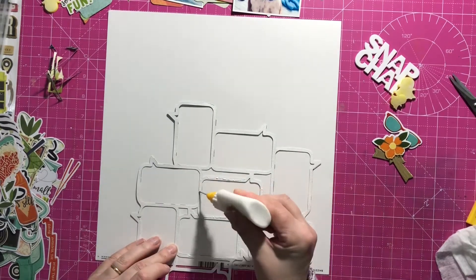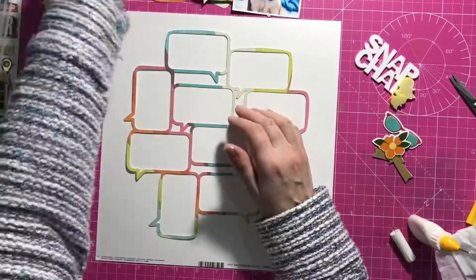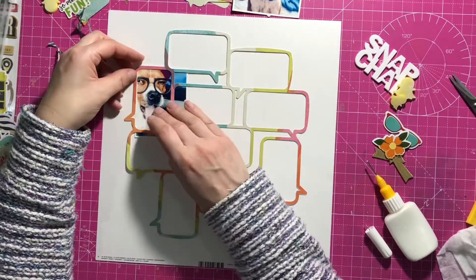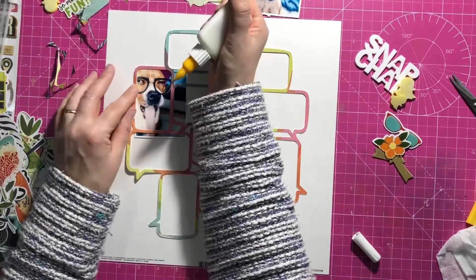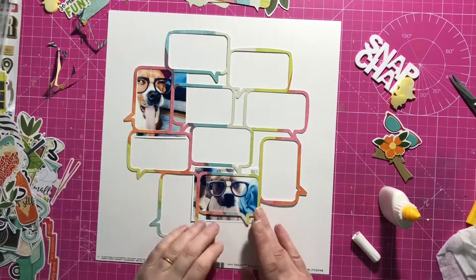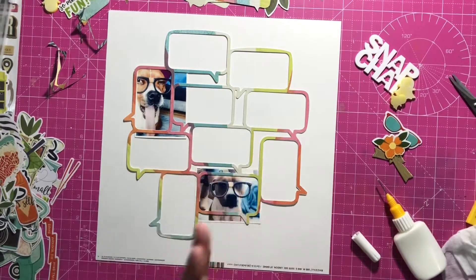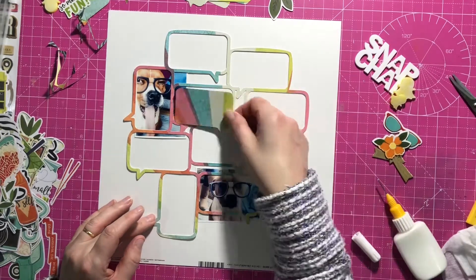I'm sticking my cut file down to the page — just sticking the middle for now because I want to tuck some things under. I'm tucking my photos under the cut file. That's that one there, and just sticking it a bit more down. They overlap those speech bubbles, but I don't care about that — some of it will be covered with speech bubbles, some won't, but that's fine for me.